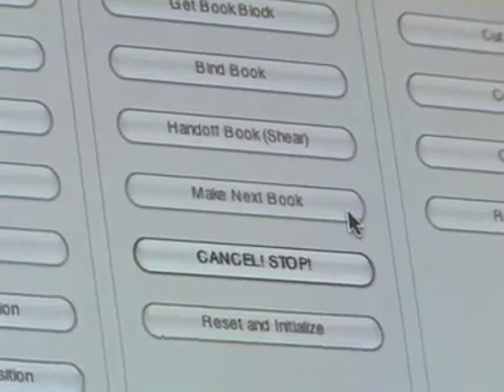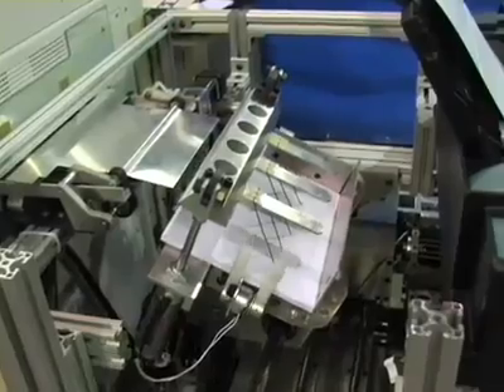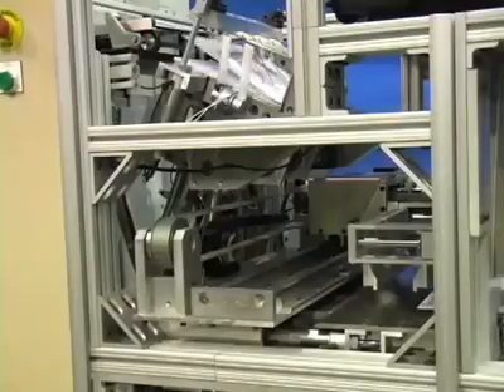Once in production, a high-speed laser printer prints the book's pages on standard letter-sized or A4 paper. The pages can be black and white or color. As the pages are printed, they are collected in an accumulator.